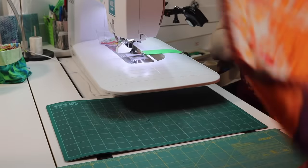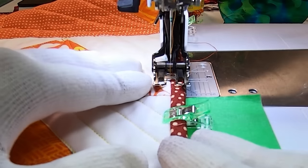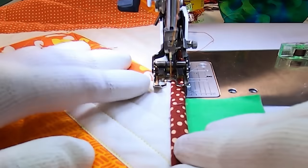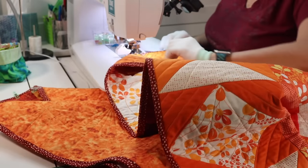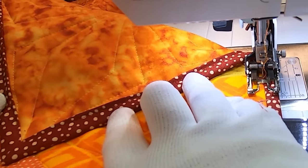You can start sewing anywhere along the edge of your quilt. Align your needle with the ditch. This method can be challenging the first couple of times you do it, because you're sewing blind and you don't know if you're doing a great job or a bad job until after the seam is sewn. So when you stop and adjust your quilt, take a peek on the back just to be sure that your seam is catching the binding.